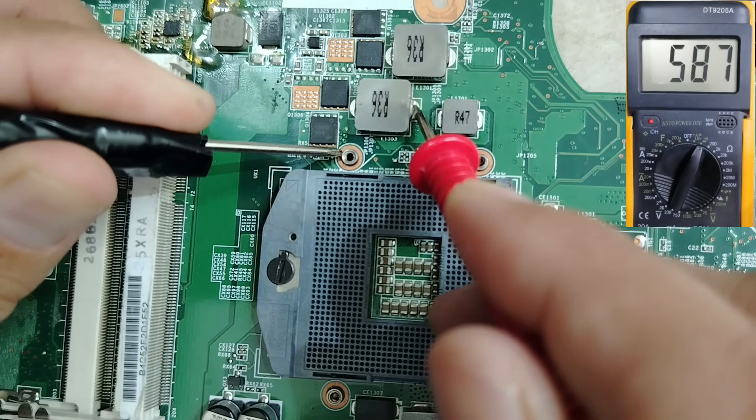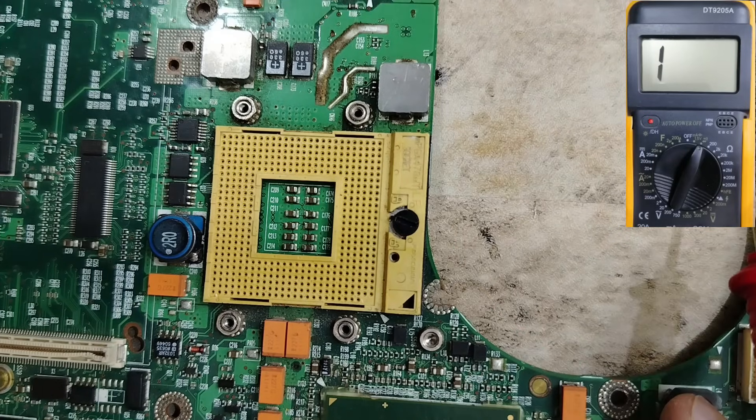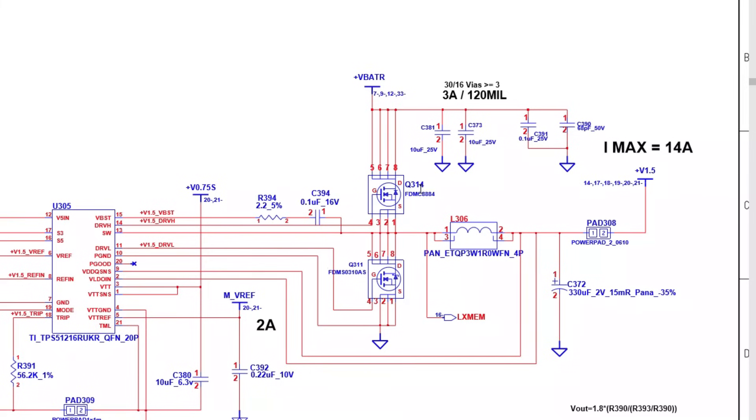On a good motherboard with the CPU removed, you should get a high rating — no short — as you can see here. Now how can we quickly spot the exact short circuit component on a faulty motherboard? Let's look at the schematic. We'll examine the circuit that generates 1.5V for the RAM. Please pay close attention — this is the most important part of the video.